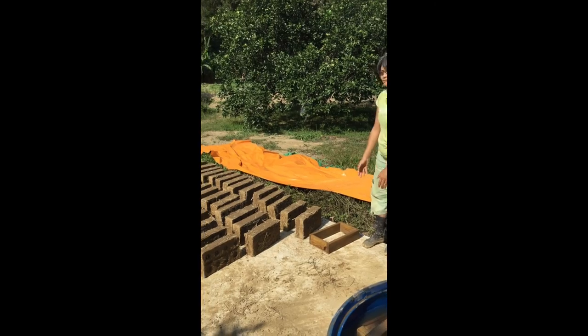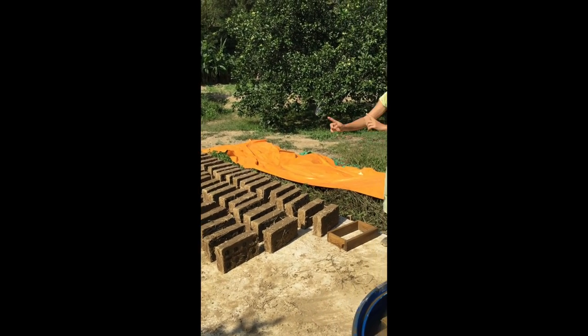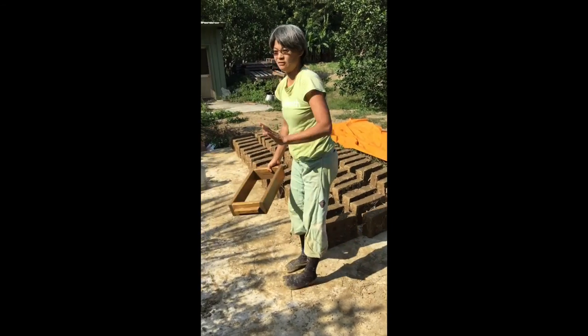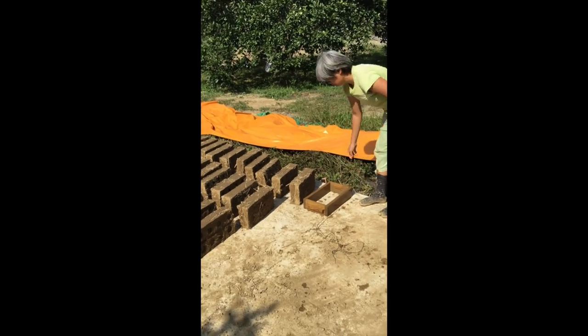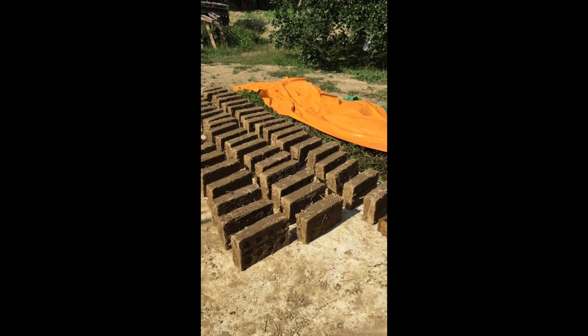Set it down where you will continue to work. You cannot randomly place the molds to dry on the ground. You must place them in a separate area and give them room to dry.